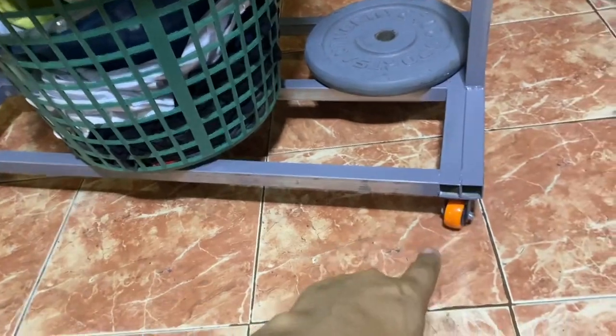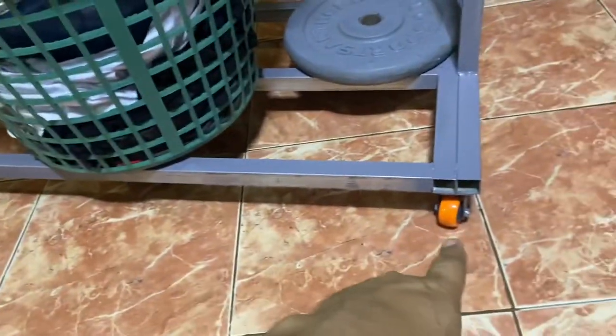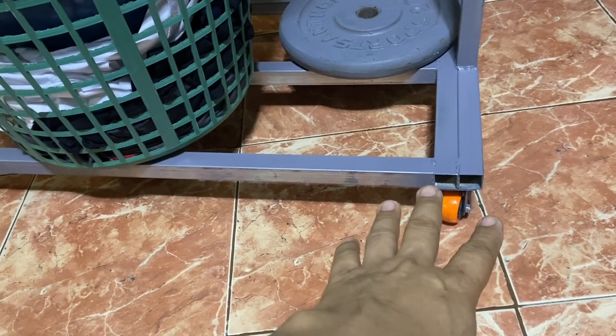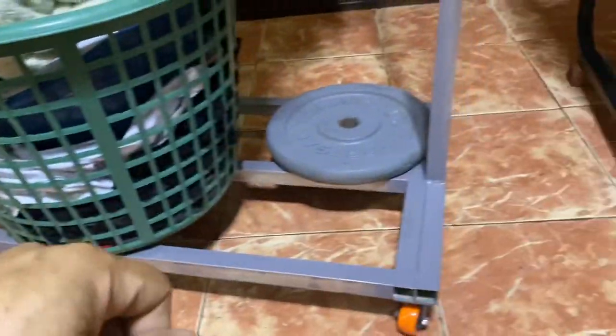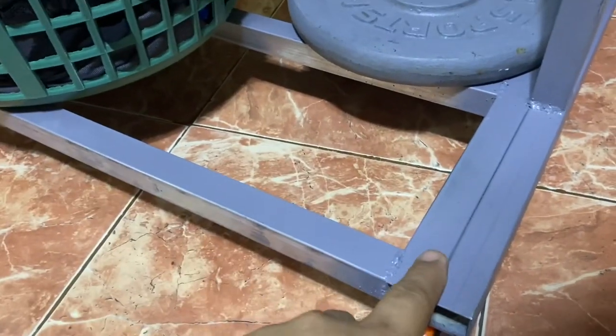I also shared in the description where I bought these casters. They're really good and very cheap — I think it's about 34 to 35 pesos, which is about 70 cents, not even a US dollar. I welded it right there, and the rest should be fine.